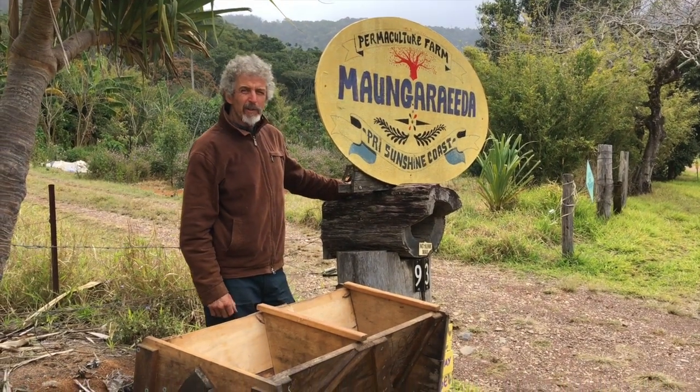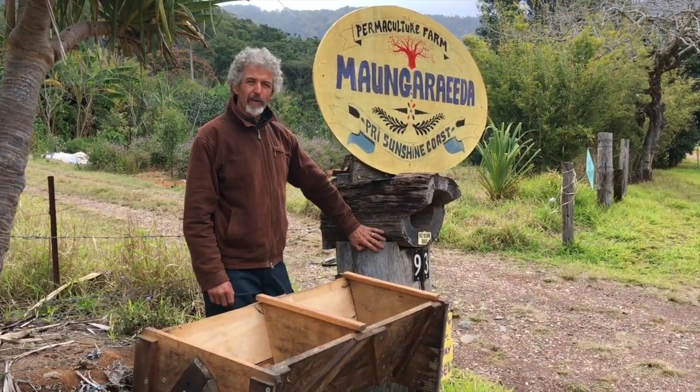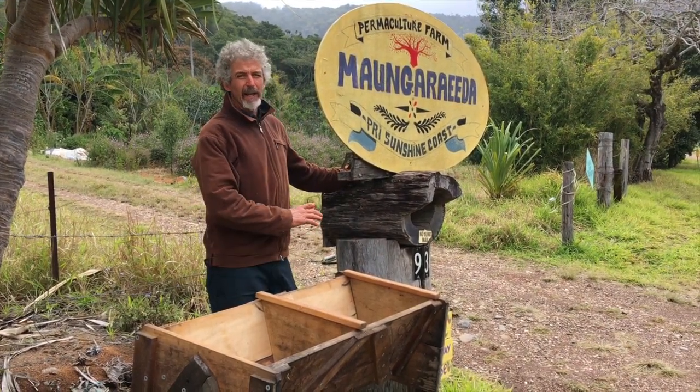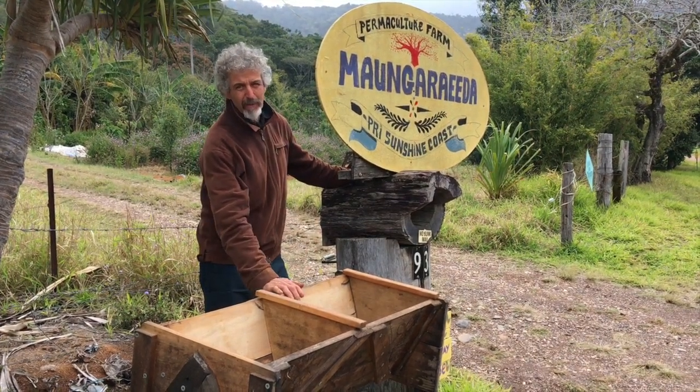What are you doing, Tom? So what we're doing today is we've got a beehive that's moved into the letterbox. Posty's not happy about it. We're okay with it. But what we're going to try and do is get that beehive to move into the top bar beehive we have given to us here.